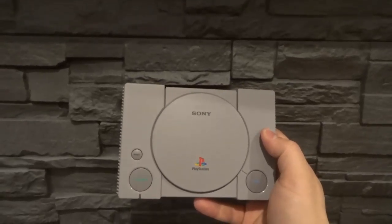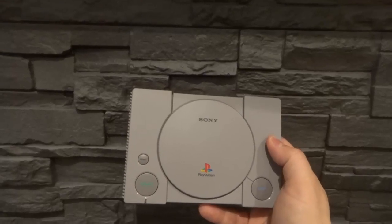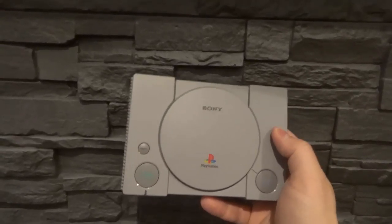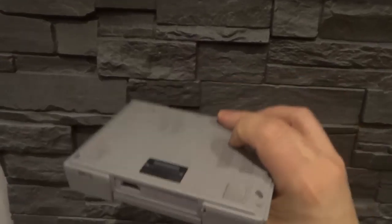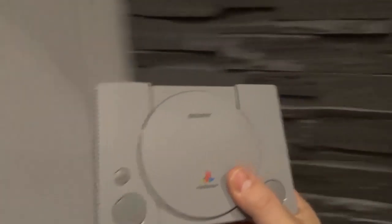Hey everybody! I'm here today to show you how to connect a PlayStation Classic to a TV. In this video tutorial I'll be going over the easy steps for connecting a PlayStation Classic just like this to a TV just like this. Without further ado let's get right into the video.